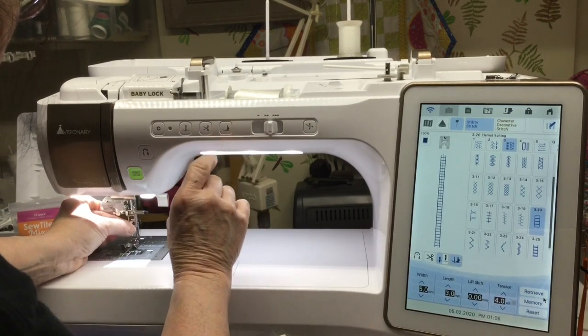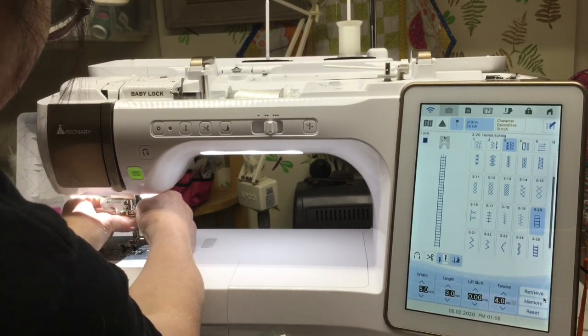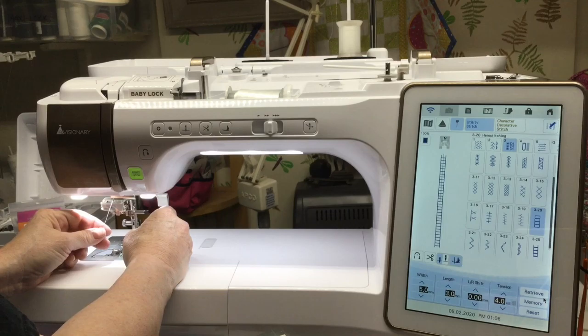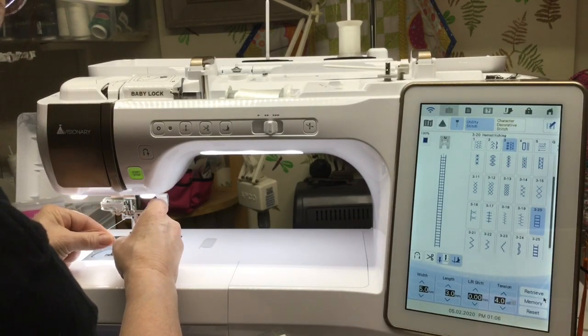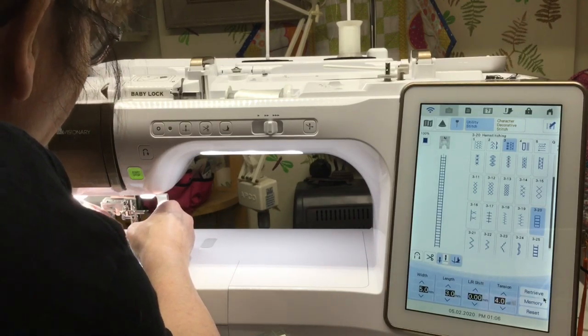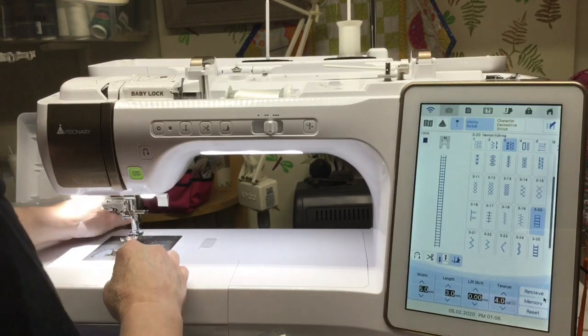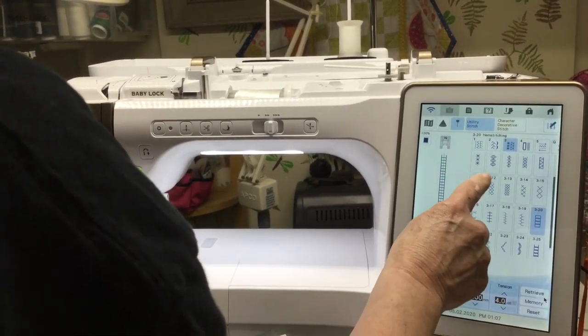I'm going to put my foot down just to get it out of the way. Make sure you get this needle all the way up as high as it'll go and give it a nice tighten. I'm going to leave the N foot on. I'm NOT going to use the threader — you could use the threader that came with the machine if you wanted to. The eye on this needle looks a little tinier; what it does is pierce the fabric and make the hole much bigger. I'm going to select a couple different stitch examples.